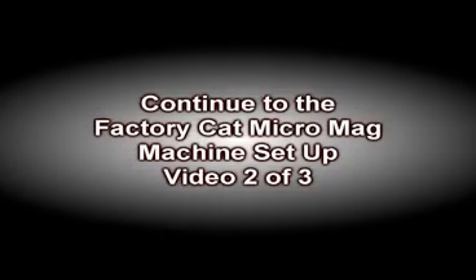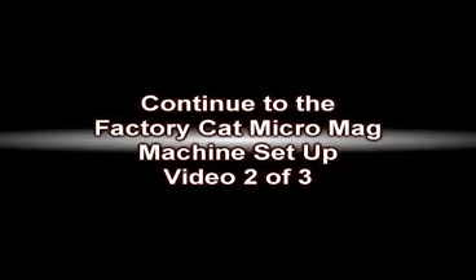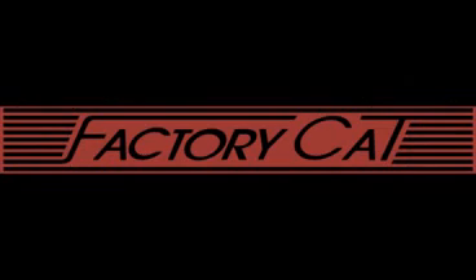Continue to the Factory Cat Micro Mag machine setup video number two of a three-part video series. We're Factory Cat, putting the power of the cat to work for you.